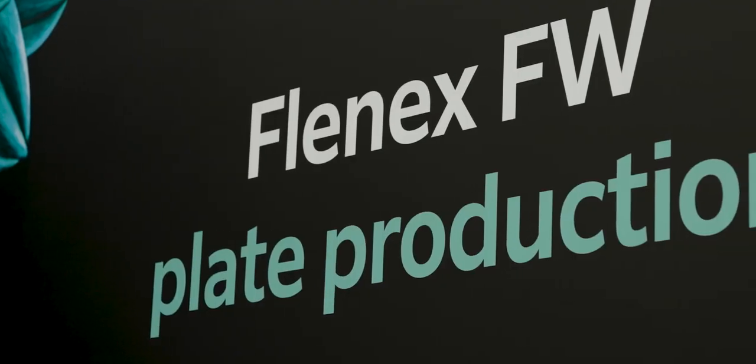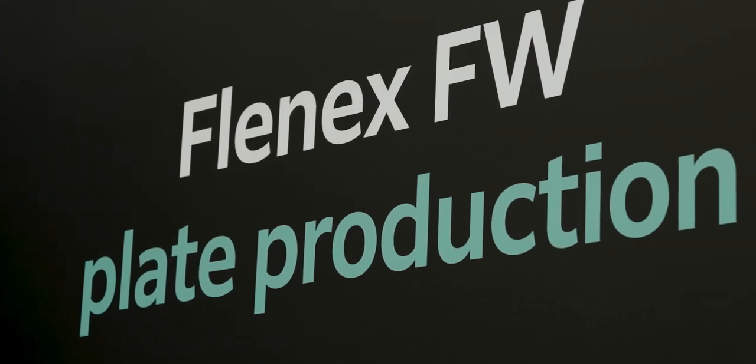When it comes to analog production, our Frenix FW plates lead the market — the perfect partner for our quick change LED curing inks.